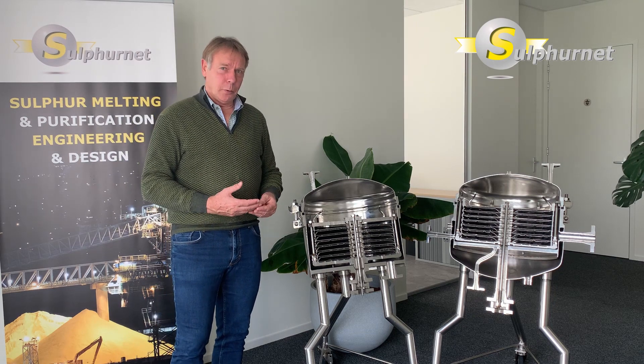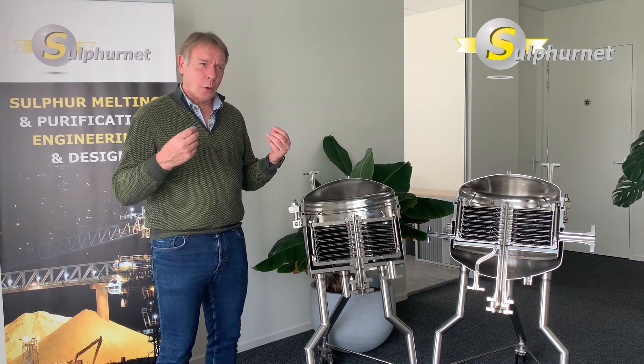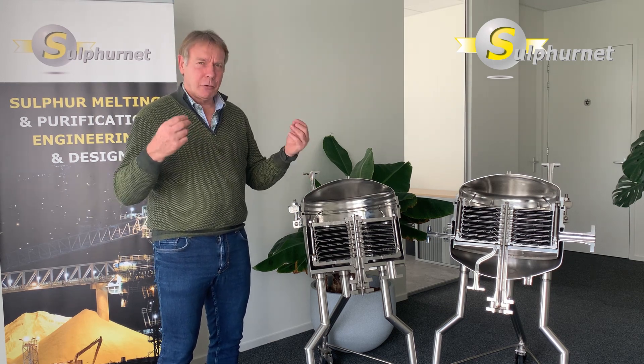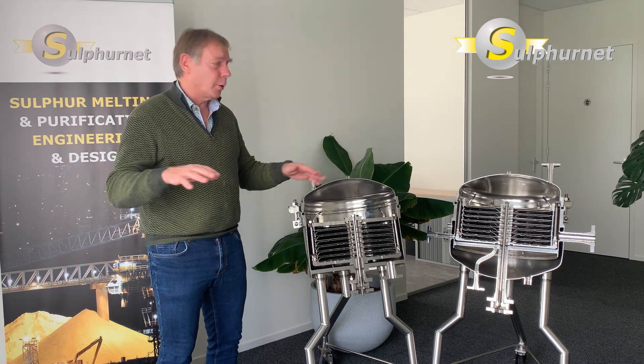The big advantage of the horizontal plate filter is the horizontal position of the filter plates. The filter cake is always stable — it can never fall — and that means you have a secure filtration process in all kinds of applications.